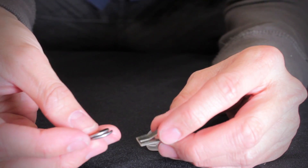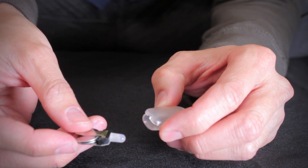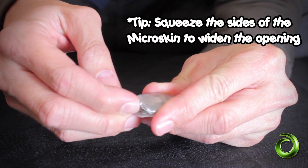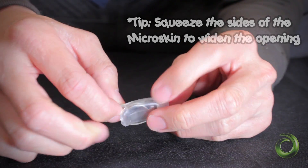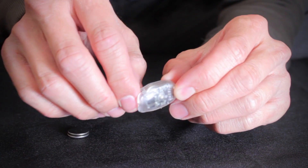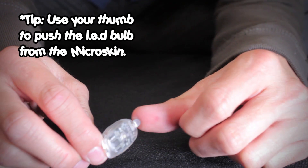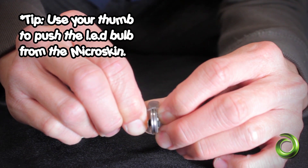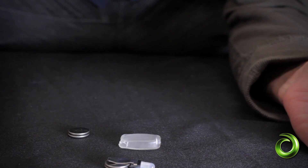First, take the batteries and put them into the chip. Then take your housing and put the chip inside, using your finger to push the chip in. Make sure the bulb comes out in the front. Test it to make sure it works. To take it apart, put your thumb at the LED bulb and apply a little pressure so the chip comes out, then reach in and pull it out. It's that easy.